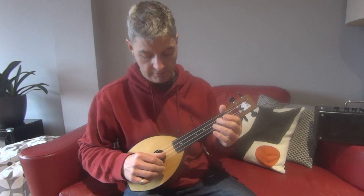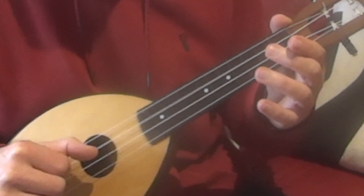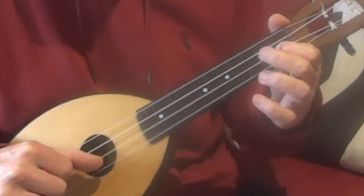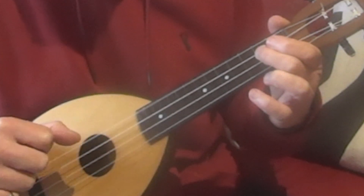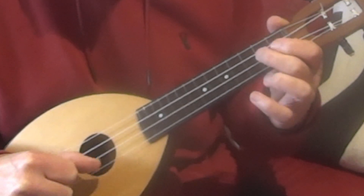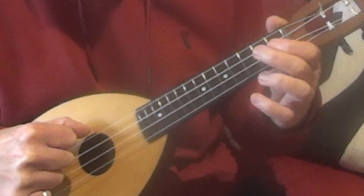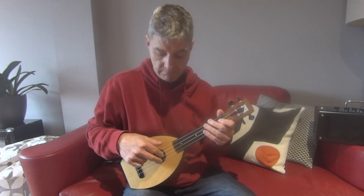Now I'm going to play the whole tune really slowly. I'll play it again up to speed, and just to show a bit of variation, instead of using my thumb I'm going to use my fingers here — it just gives you a slightly different sound.